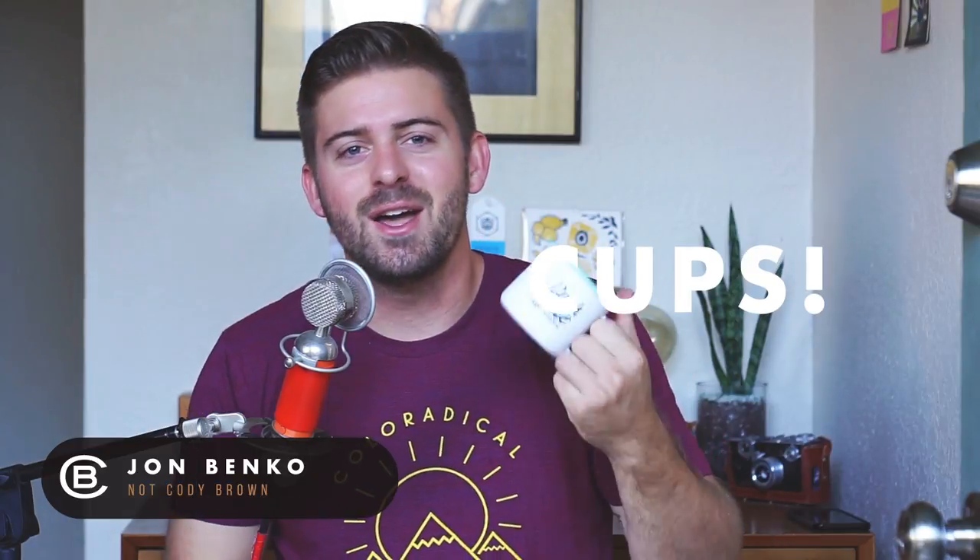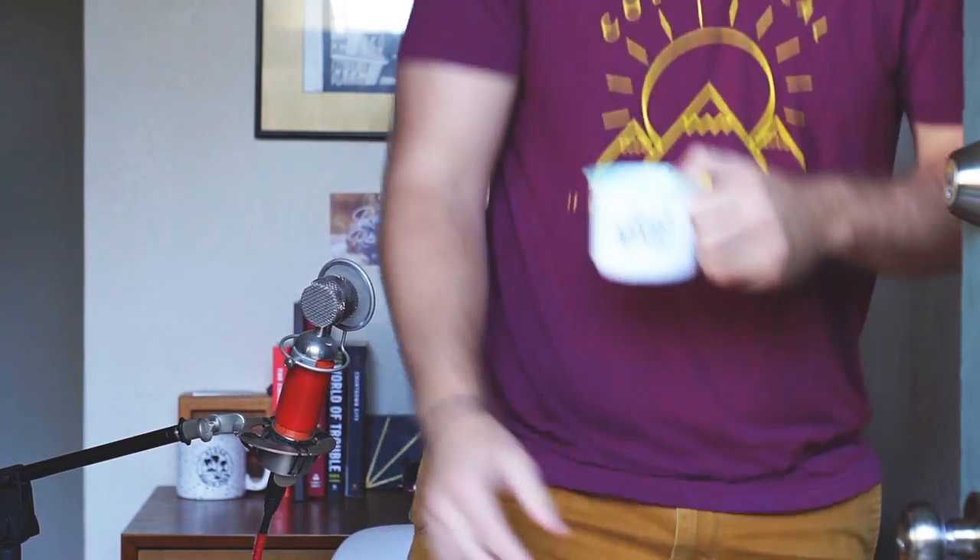Hey guys, my name's Cody Brown and today I'm gonna teach you how to design cups. I acquired this cup — I was just having my coffee and I saw the camera and the mic. These situations are just confusing for me. I'm sorry guys. John, he gets a little excited sometimes, but he's not wrong.